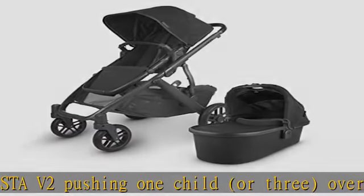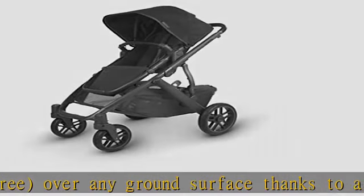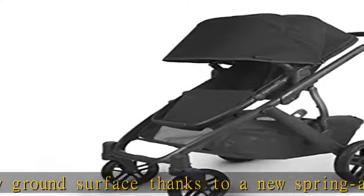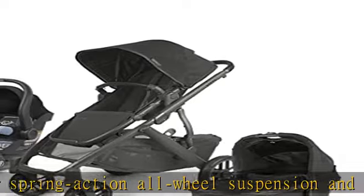The Mesa infant car seat attaches directly to Vista and Cruise strollers without adapters. The Mesa infant car seat has a smart secure system and installs in seconds. See more product details in the description to get this product today at the best price.